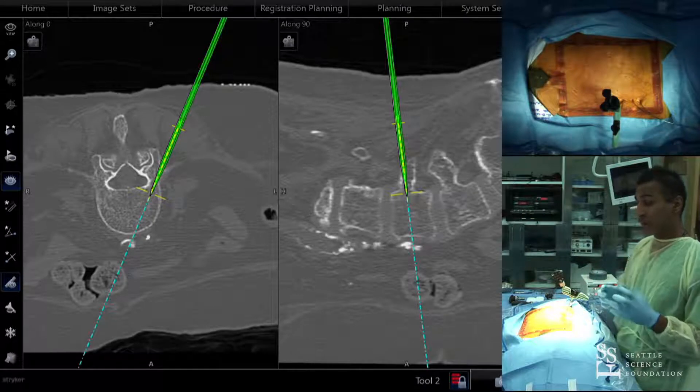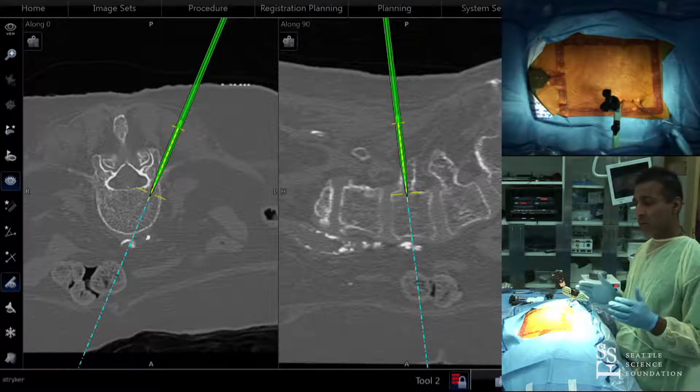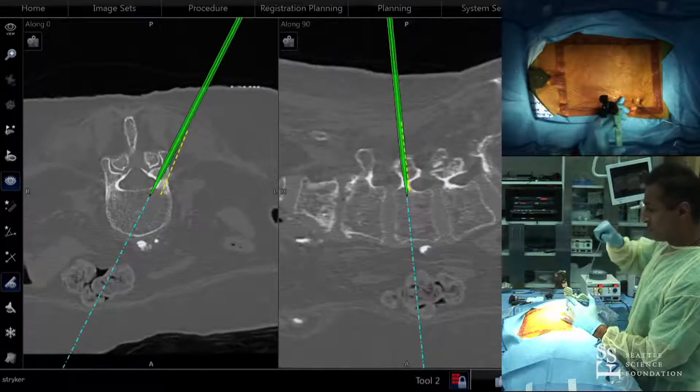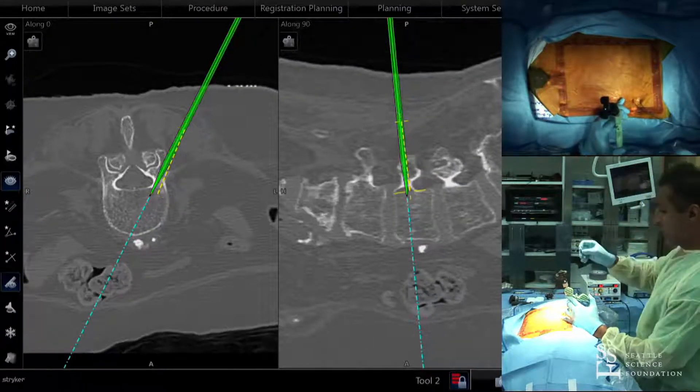I don't worry as much if you've done a lot of bony work and changed the relational anatomy — the picture can look concerning on the screen, but those are things you have to get comfortable with when you're navigating.